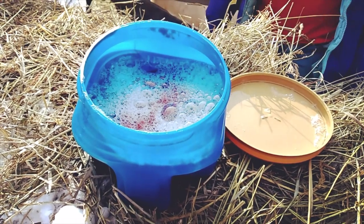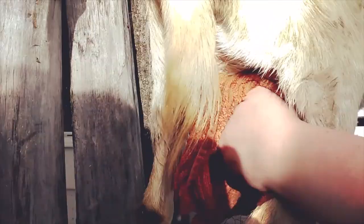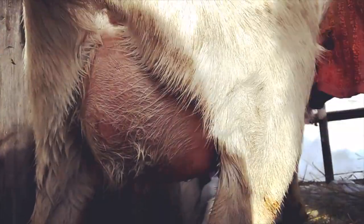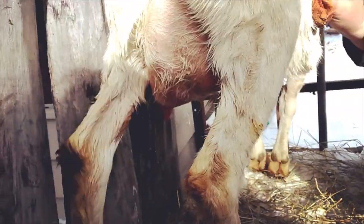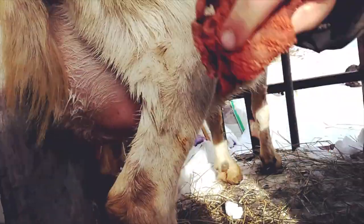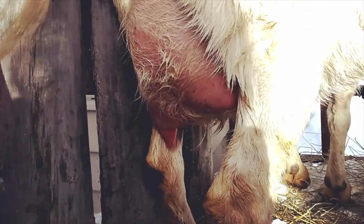As always, step one: hot soapy water. Washing with warm water keeps your milk clean and also helps with let-down. Yesterday I was a little concerned with the minimal output from her unused teat, but as it turns out, the baby nurses both sides just a little, so I'm less concerned.